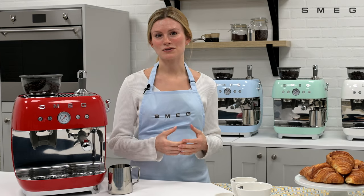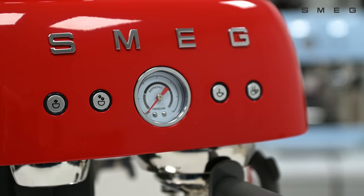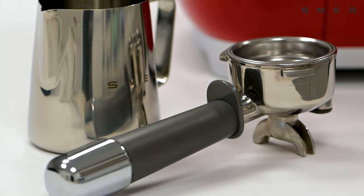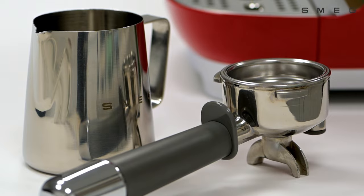Offering 20 bar pressure for producing coffee with a built-in pressure gauge and a 58mm portafilter, it's easier than ever to immerse yourself in creating the perfect cup of coffee.